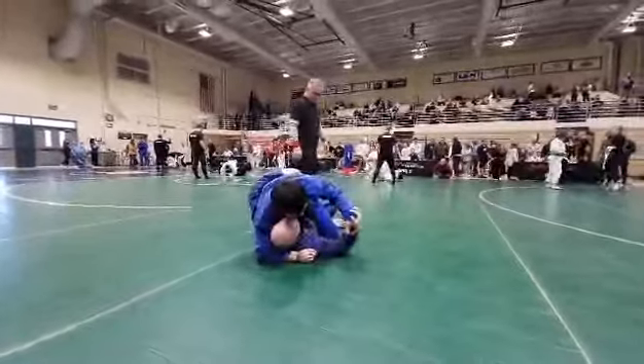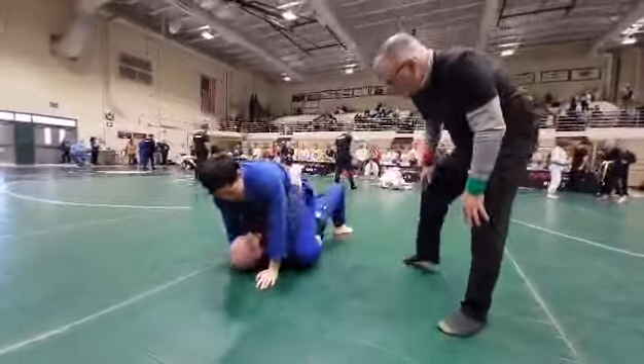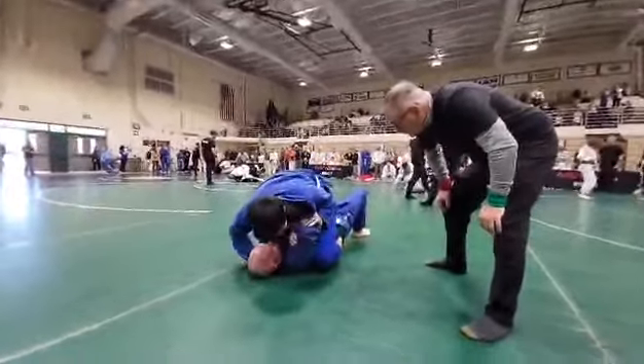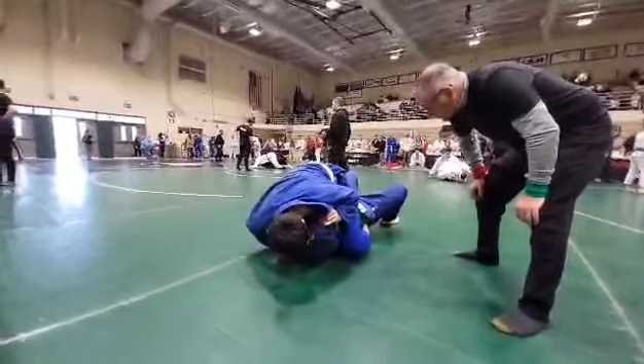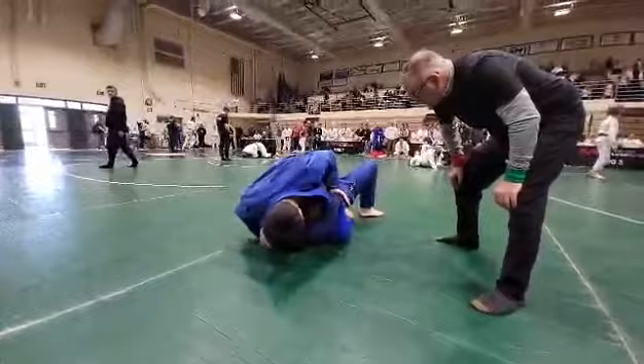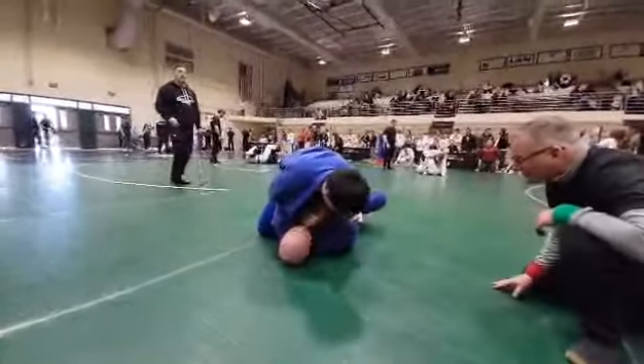You got to keep grips. Don't be reaching for his arms. Block his hip. Block his hip. Get him low. Get him low on your hips. You got to get him low on your hips, Lane.